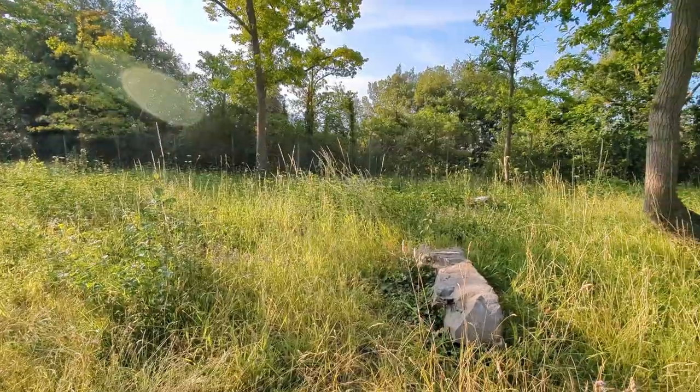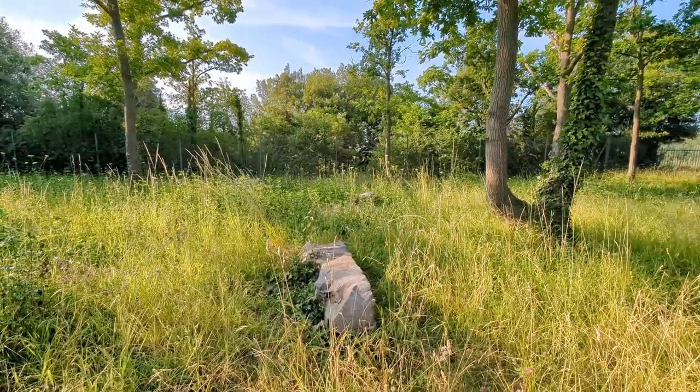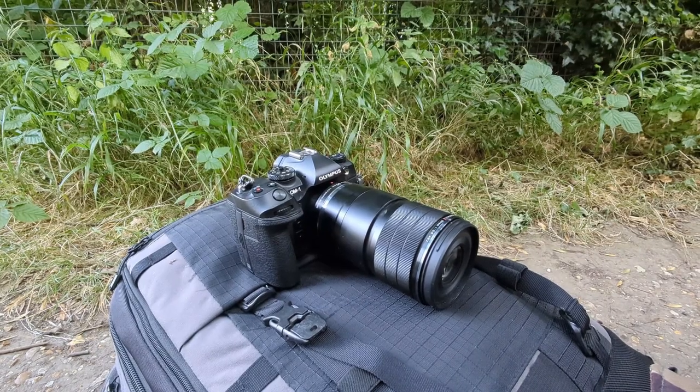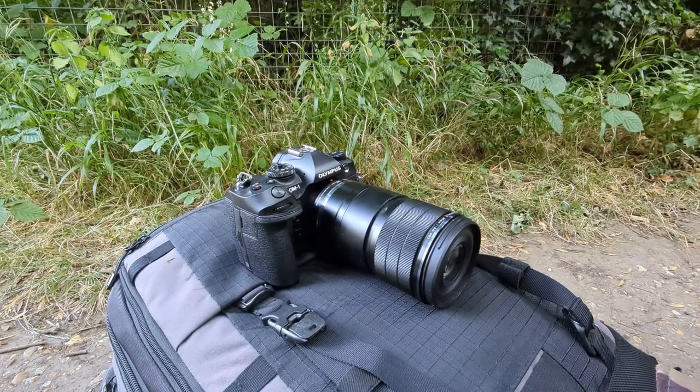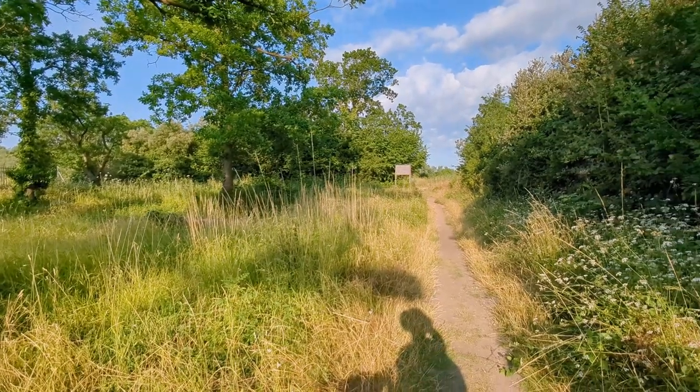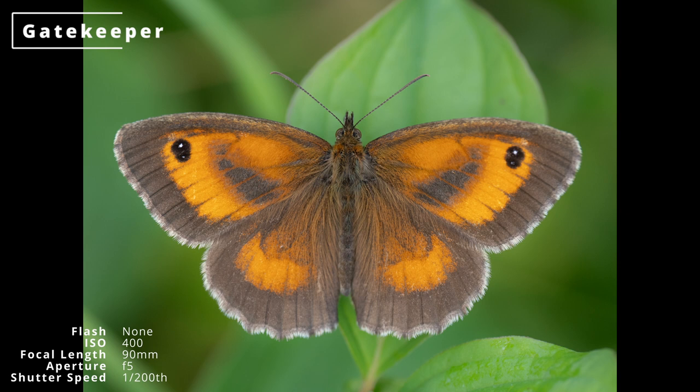A few weeks ago I visited one of my favourite local reserves. It was 7am so most insects were still warming up and the light was not too harsh, so I started off not using my flash setup and instead using ISO 400 with a reasonably wide aperture to keep my shutter speed fast enough for sharp shots while using aperture priority.